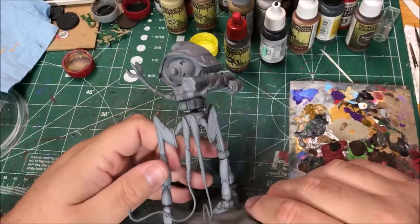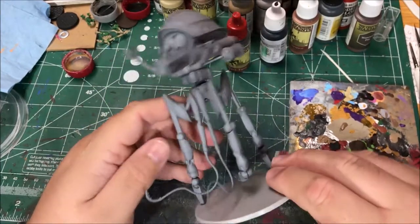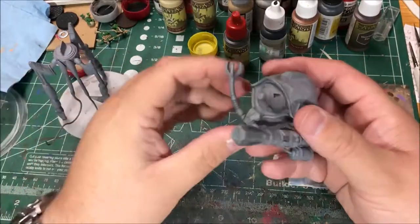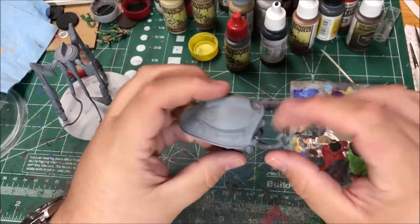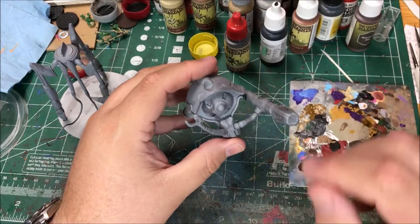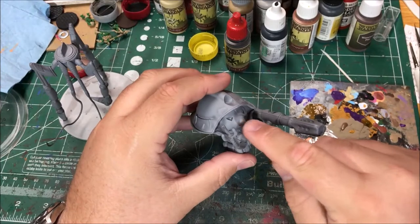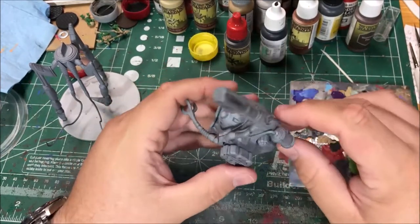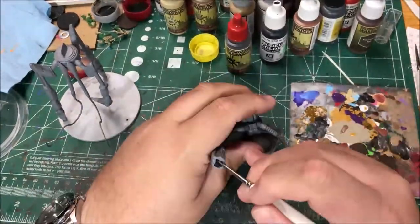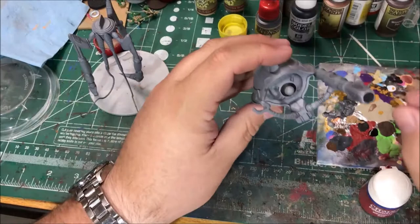My thinned-down wash of the dark tone has dried. It's a very subtle shading, but I kind of like how it looks — I just wanted something a little bit different. I didn't want it to be quite as pronounced as a heavy shade would be, so I'm happy with it. Next up I'm going to do a little black on the barrel of the weapon, and then paint the little circle ring around the eye. I'm using Vallejo Model Color black.